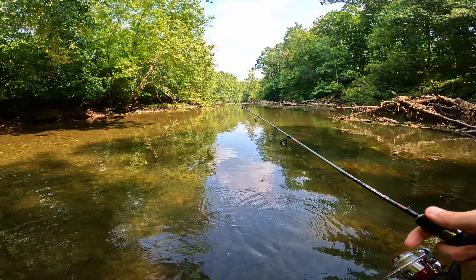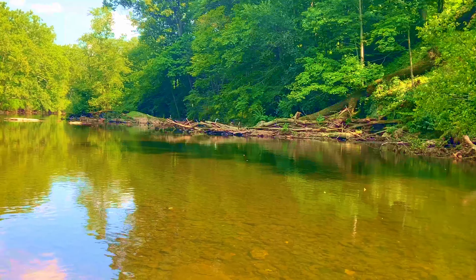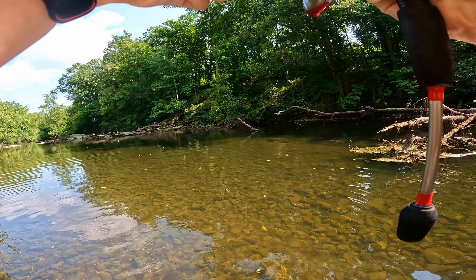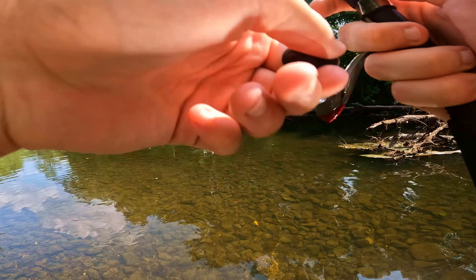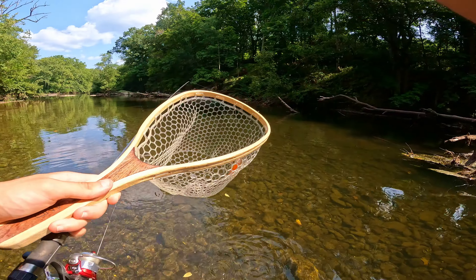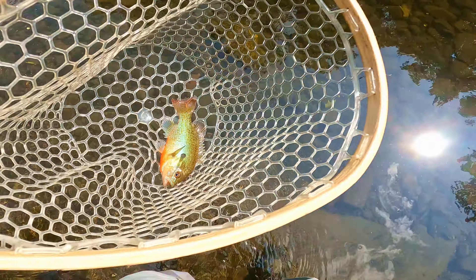I'm going to move on down the line here, see if we can target this other log jam with all these herons watching. Fish on! Looks like we got a new species — a super bright and vibrant red breast sunfish. Hopefully you all can see the colors on this thing, it is absolutely breathtaking. Beautiful fish, thanks for biting buddy, see you later.